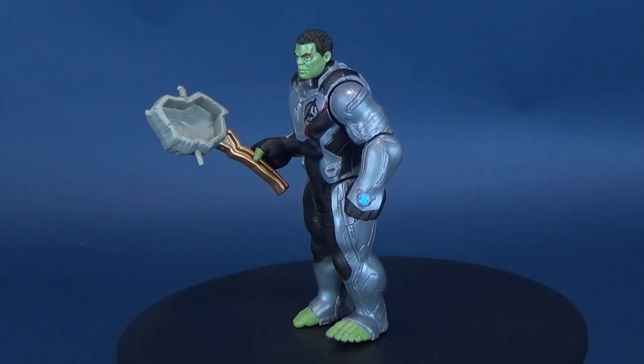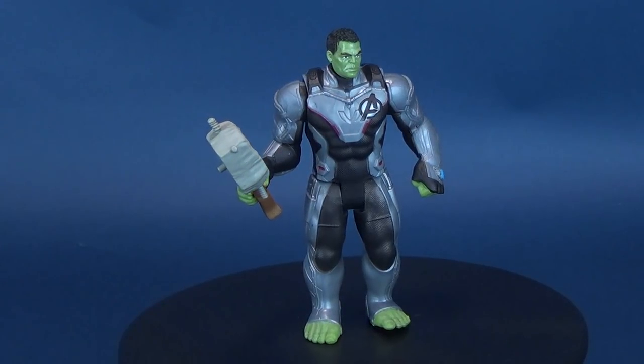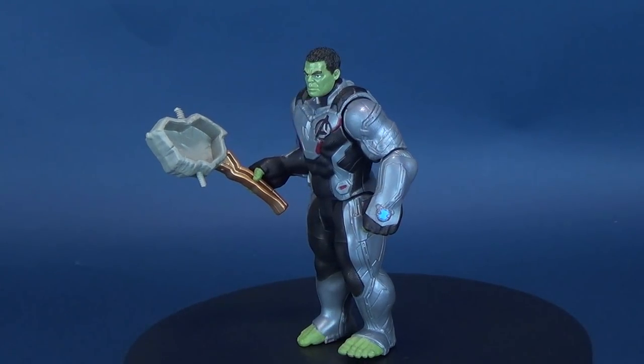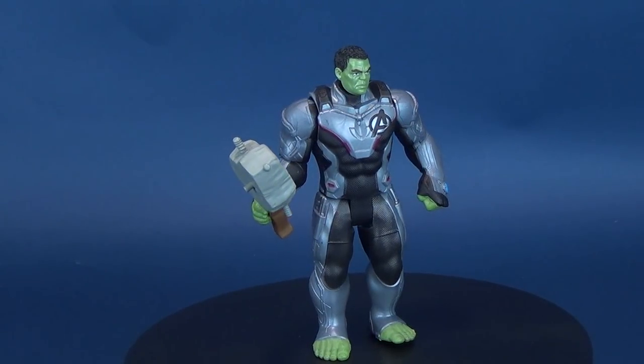The Green Behemoth gets ready for the end. Here's a look at the new release of the Hasbro Avengers Endgame, The Hulk. When the universe is in danger, Bruce Banner becomes the gamma-powered hero known as The Hulk.